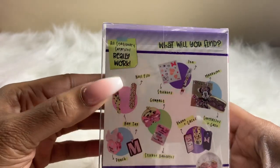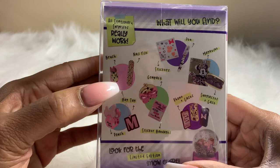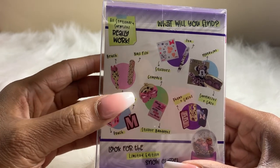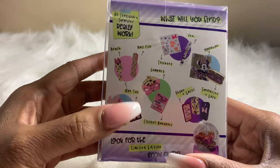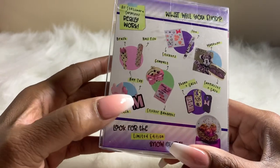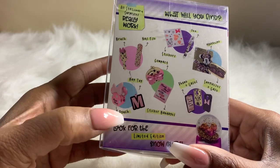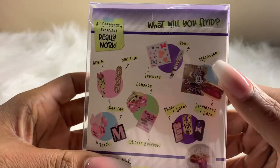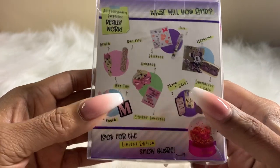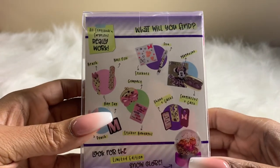In this unboxing of the Disney handbag, we should have a brush set, a nail file or stickers, a compact makeup compact, a bag tag, a pouch, a magazine, a sunglass case, a phone case, and let's just hope we find that magic snow globe!